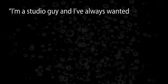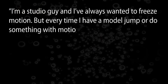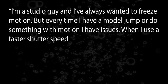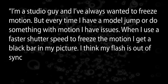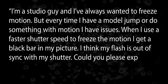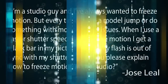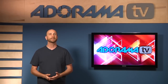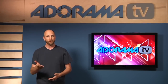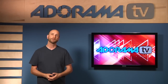Jose Liel asked: I'm a studio guy and I've always wanted to freeze motion, but every time I have a model jump or do something with motion, I have issues. When I use a fast shutter speed to freeze the motion, I get a black bar in my picture. I think my flash is out of sync with my shutter. Could you please explain how to freeze motion in the studio? Well, that's a great question Jose, and the answer has two parts. The first part is understanding sync speed — that will fix your black bar — and the second is understanding flash duration, and that will help you freeze motion.